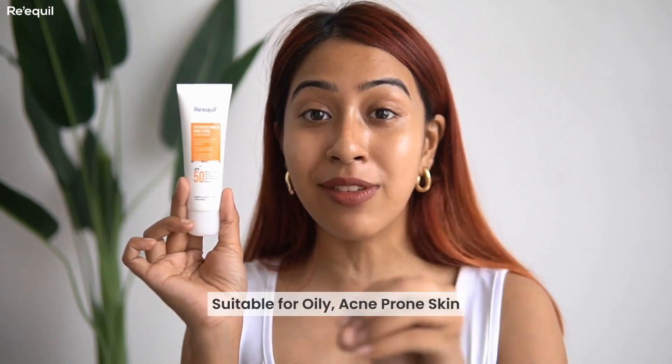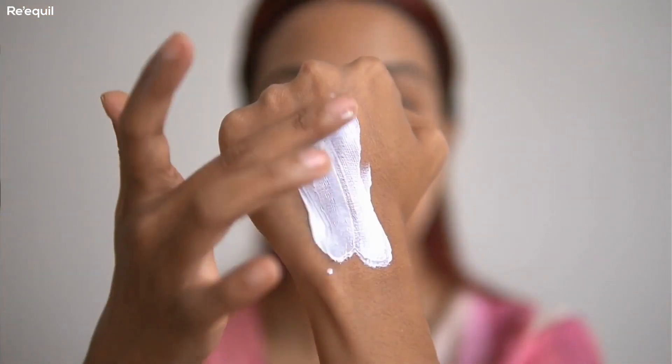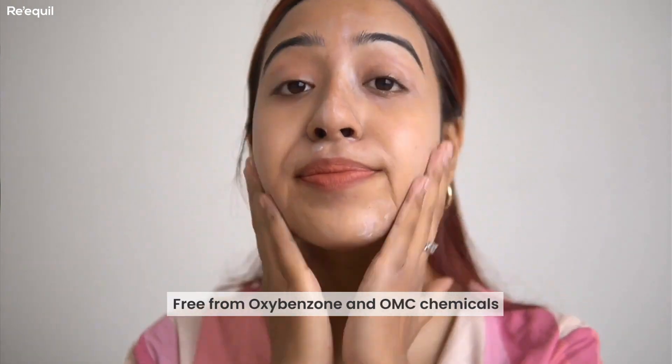This product is suitable for oily, acne-prone skin, but dry skin people can also use it — I've been using it myself. It contains organic sunscreen filters and is free from oxybenzone and other chemical filters that can be harmful for sensitive skin. Those chemical filters in regular sunscreens can cause sensitivity and even acne flare-ups. Since this one is free from those filters, it's perfectly suitable for sensitive and all skin types.